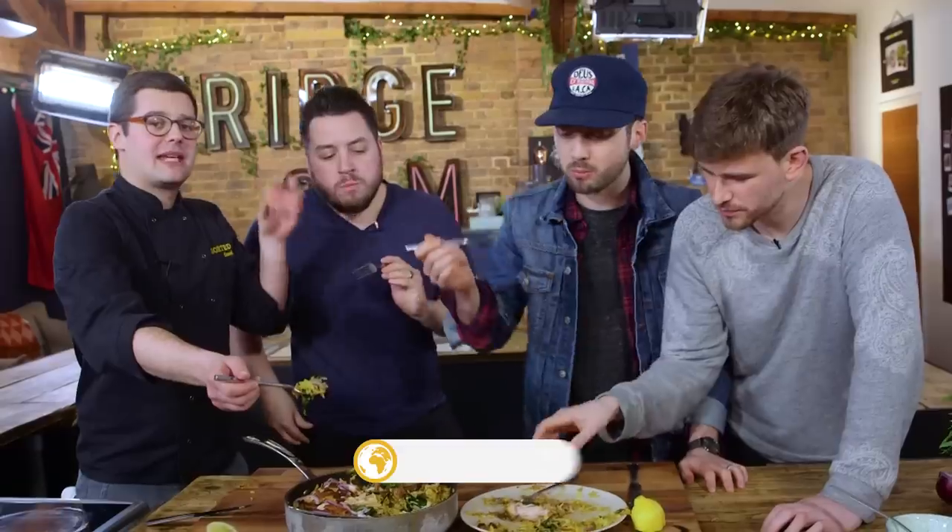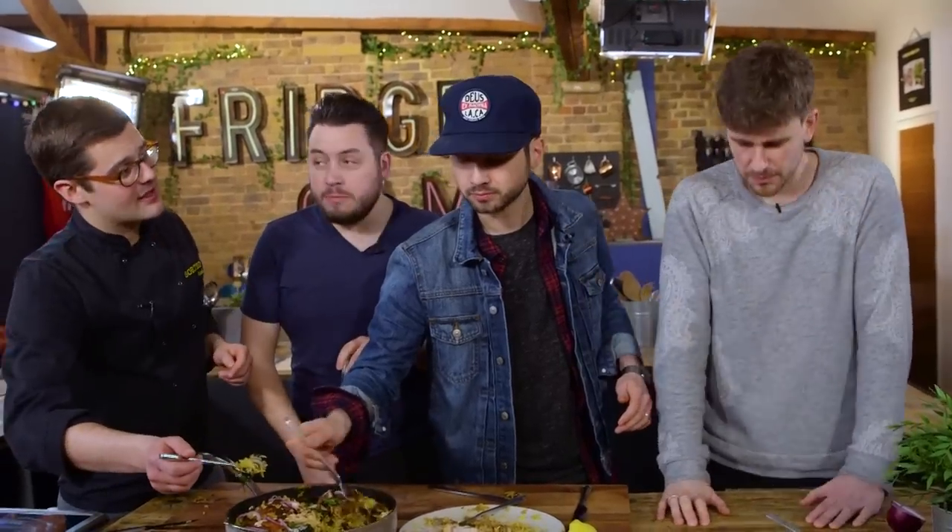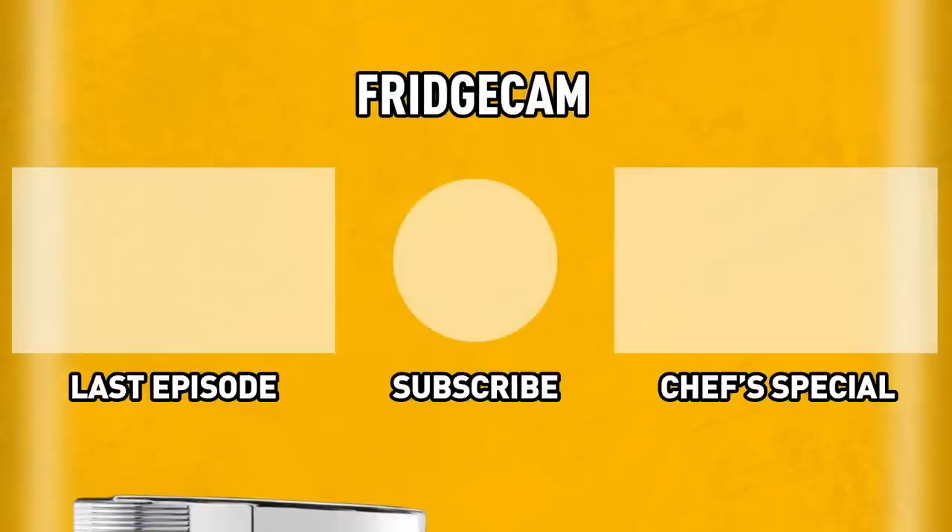If you want all the details for that — and I know that you do — it's all downstairs. Go check it out on SortedFood.com. Join us on Friday where we take rice to dessert in a jammy rice pudding — homemade jam as well. And Sunday: head to head to head in a burrito battle. Click on the left if you missed our last video or click on the right for one of our favourites.